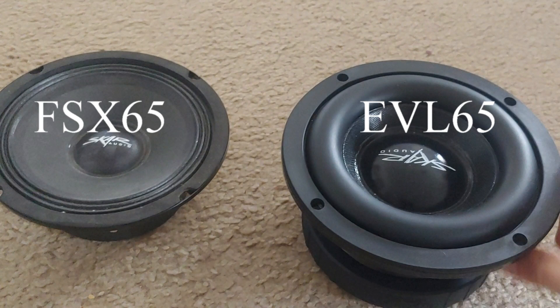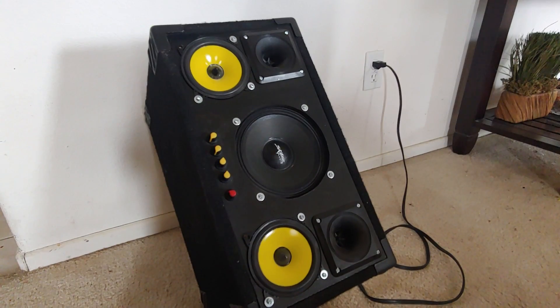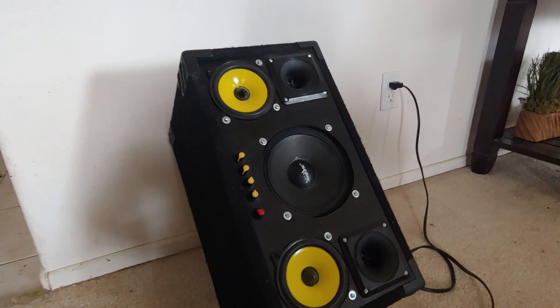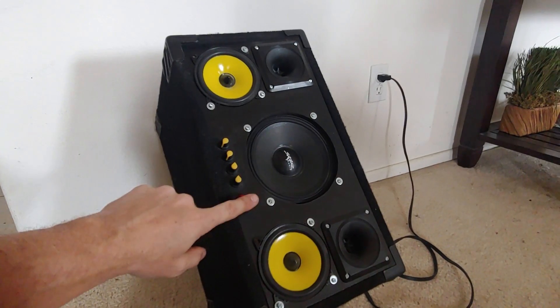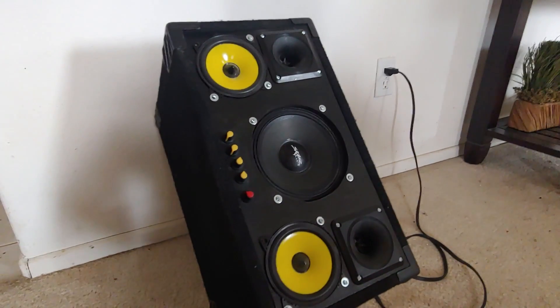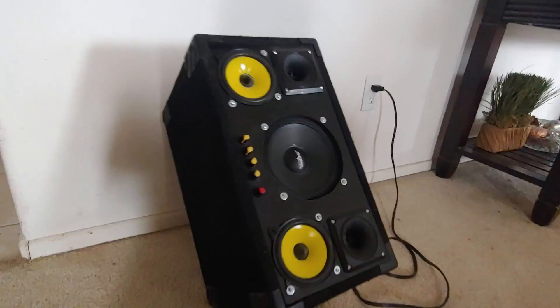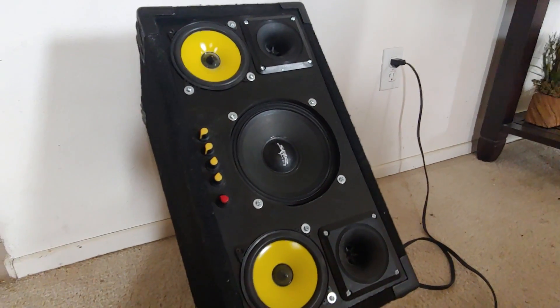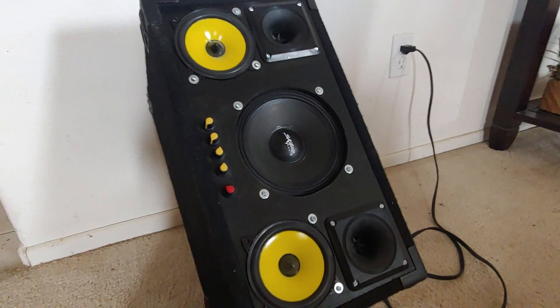So the SCAR FSX-65 and the EVL-65. This is the TPA3116D2 board, the version with five pots on the front. You can see it's a pretty deep box, and I've got it set up with a 6.5 SCAR — this is the FSX-65.